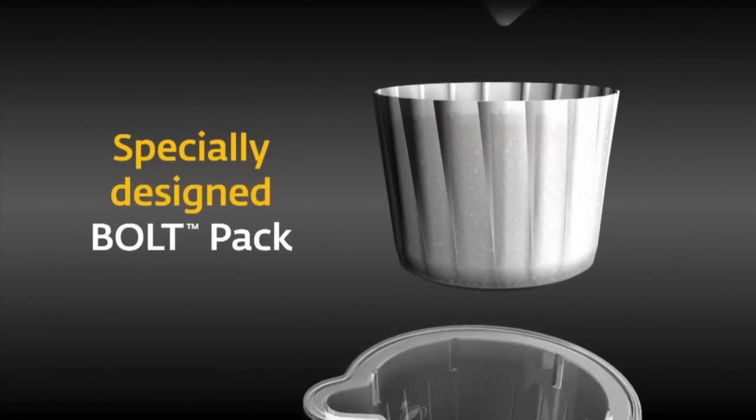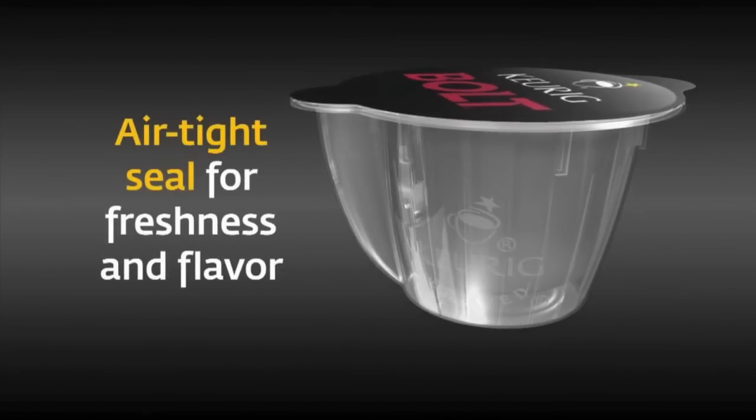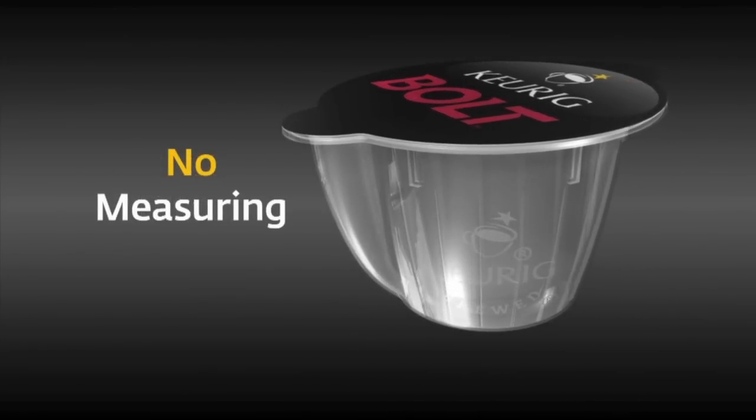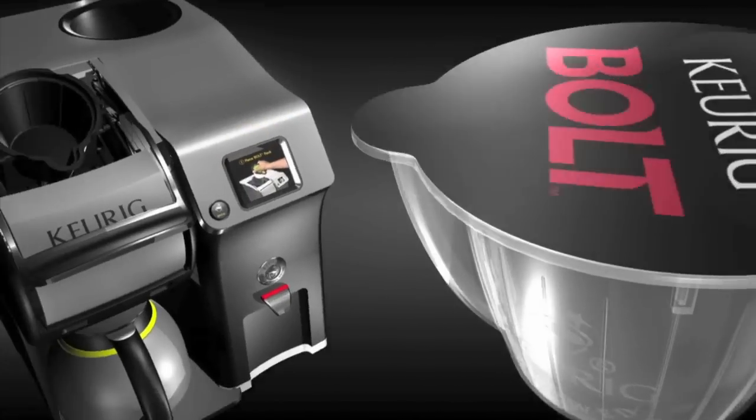These specially designed packs lock in flavor and freshness. No extra filters to keep on hand, no uncertainty in measuring the right amount, and no stale coffee.